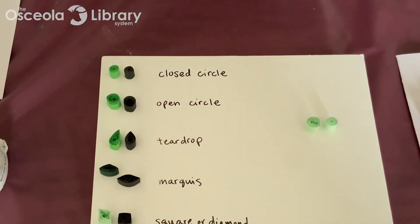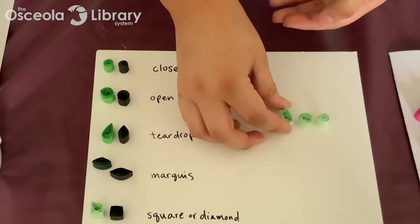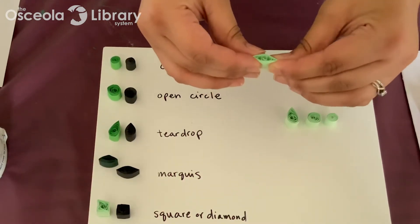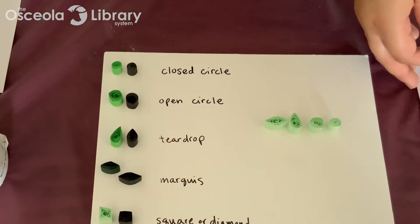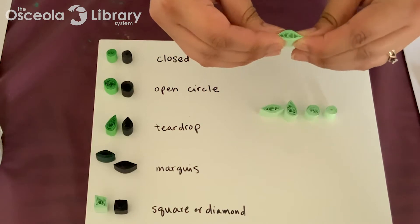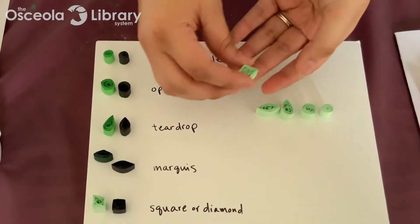For the teardrop shape, start with an open circle, then you're going to want to pinch one end — and you have a teardrop shape. For the marquee shape, again start with an open circle, pinch one end to get a teardrop, and then pinch the other end too, and you get a marquee. We're going to use a lot of the marquee shape for the petal shapes in our project. For a square or diamond, make your marquee shape and then just pinch it on the other sides too — it's a little bit trickier, but then you have a square or a diamond depending on how you hold it.